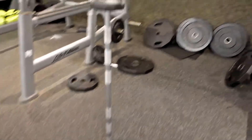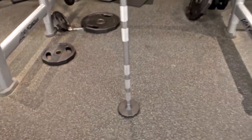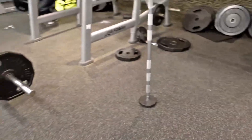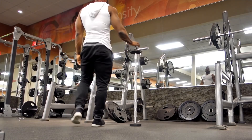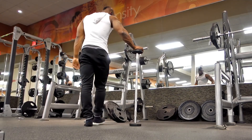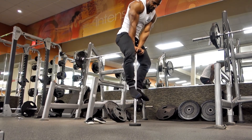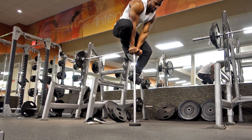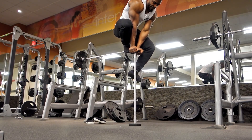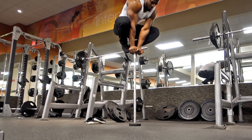Greetings my fellow warriors. Today, in between my squat sets, I decided to play a little and try to climb on top of the 20-pound barbell. I've done it before with a curly barbell where you could afford a little mistake, but now with a straight bar it's very challenging.